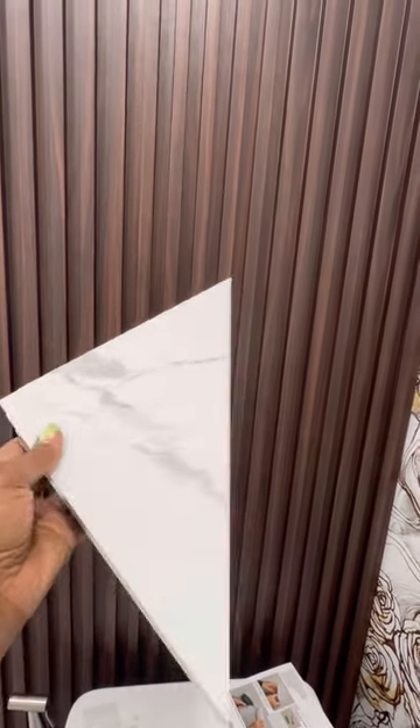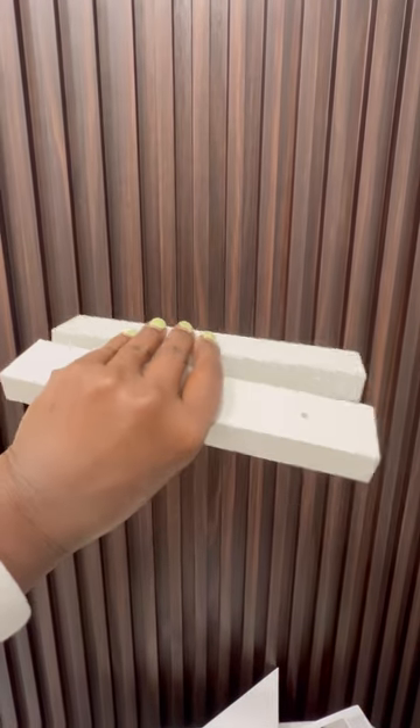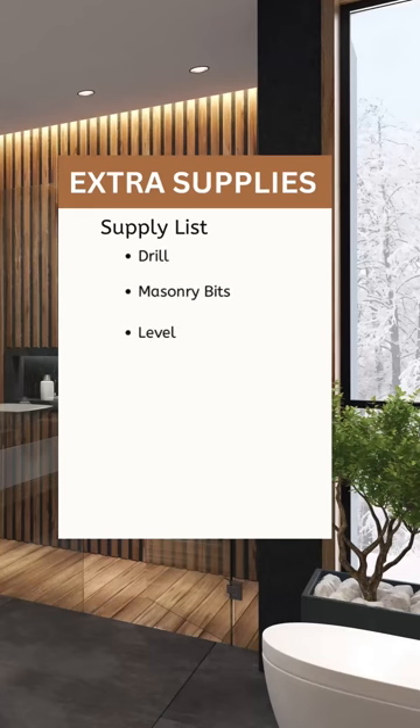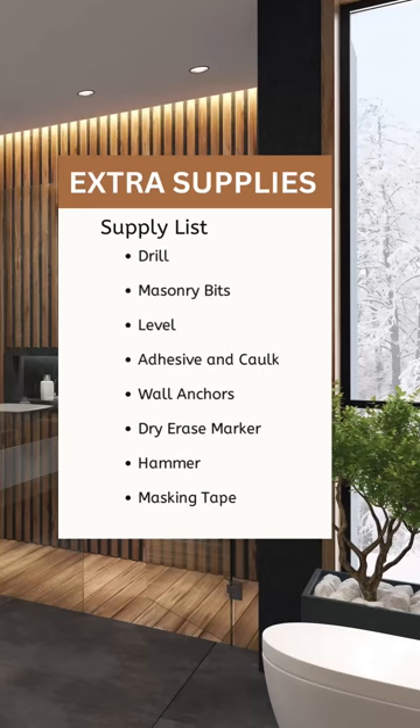The kit from Palisades comes with the shelf itself, these mounting brackets, hardware, and instructions. For this job I had to provide my own drill, masonry bits, level, construction adhesive, caulk, dry erase marker, anchors, hammer, and masking tape. The list is here for you to see.